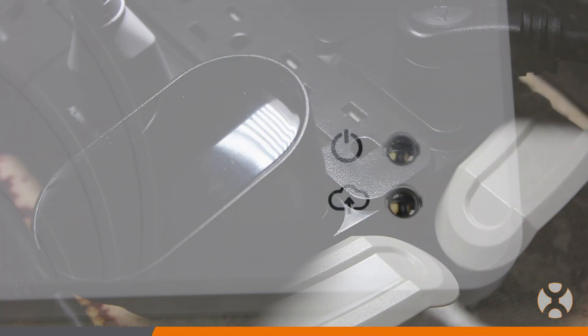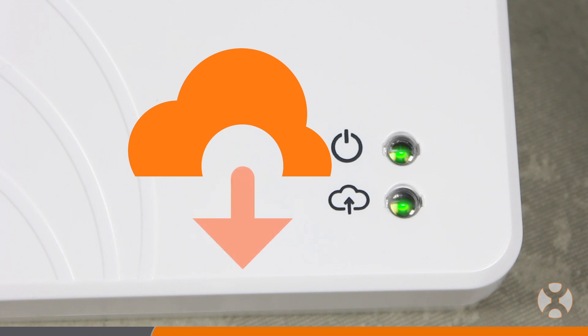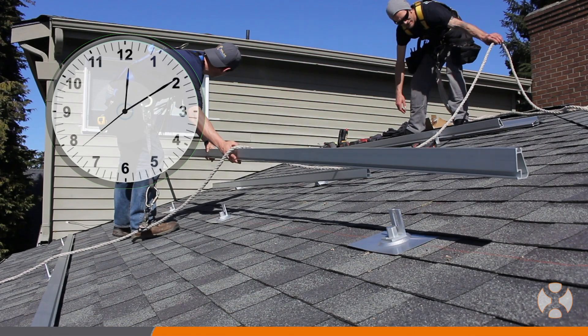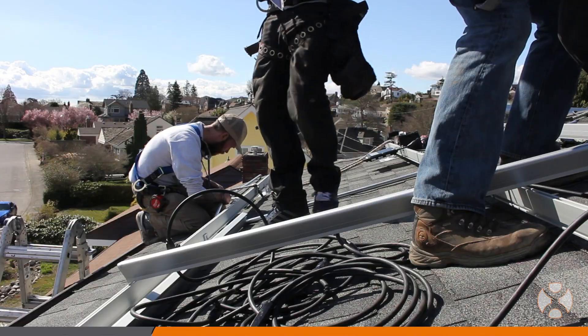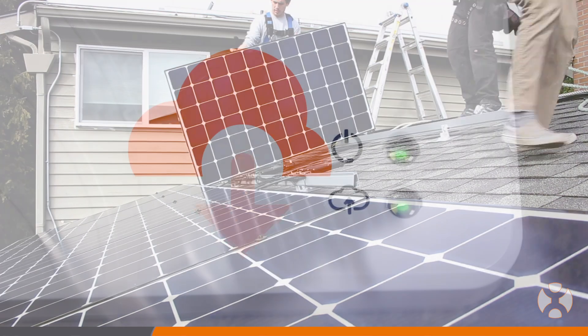Once power is connected, the ECU will boot up, connect to the AP Systems server if an internet connection is present, and download any available updates. Since updates can sometimes take a while, it is recommended that the mounting and connection process be completed fairly early on in the solar array installation so that the unit has time to receive and install all available updates.